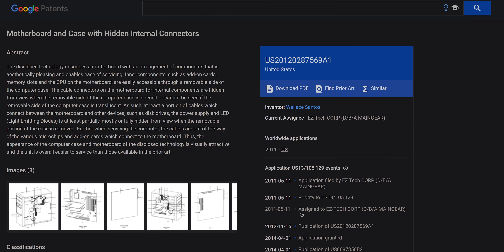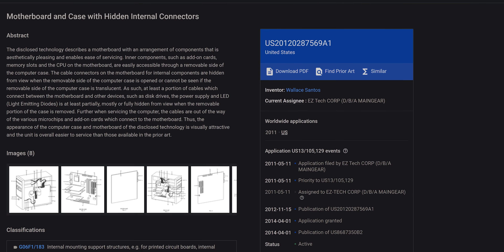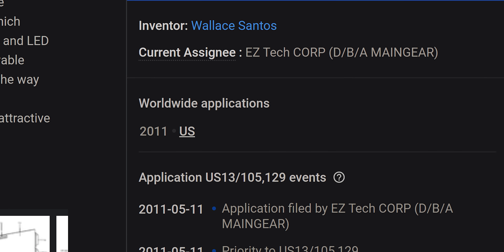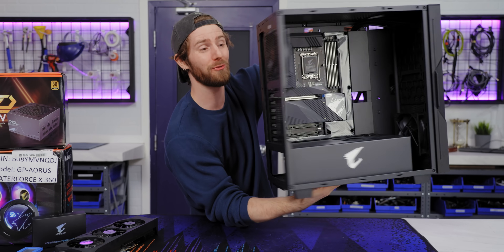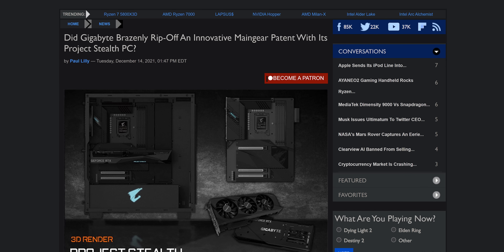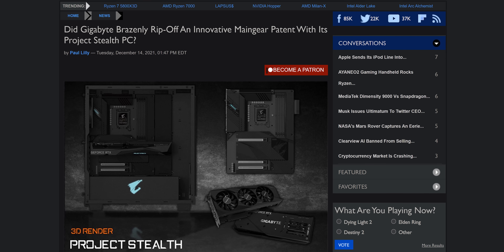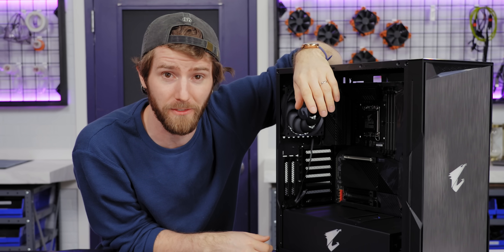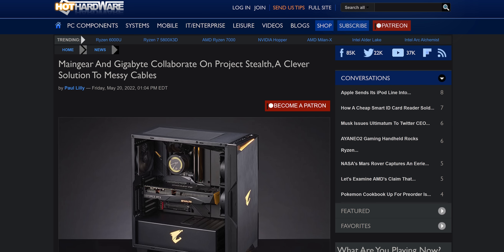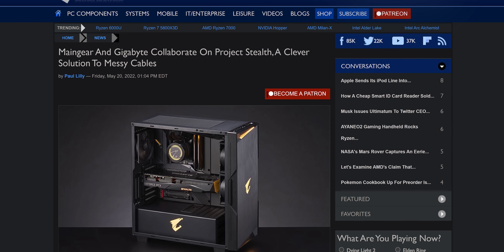Main Gear actually patented this concept and pitched it to multiple PC component manufacturers back in 2011, including Gigabyte. So when they saw Gigabyte release the Project Stealth kit with them conveniently cut out of the equation, they were understandably miffed. Thankfully, it seems as though the two have patched up their differences, since the kit is available either standalone from Gigabyte or as a prebuilt from Main Gear.